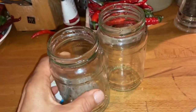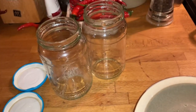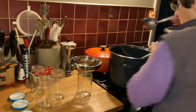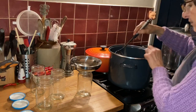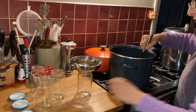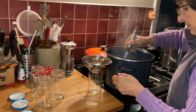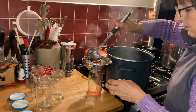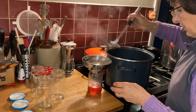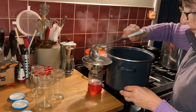I've got a couple of sterilized jars here - I don't know how many I'm going to need, but I'll begin by filling these up. Oh, look at that colour - beautiful, pink!